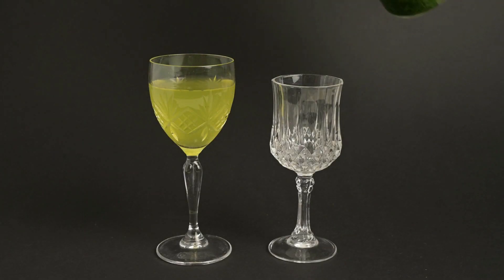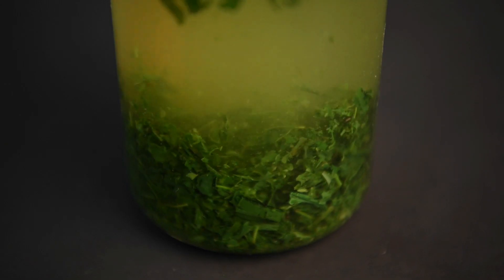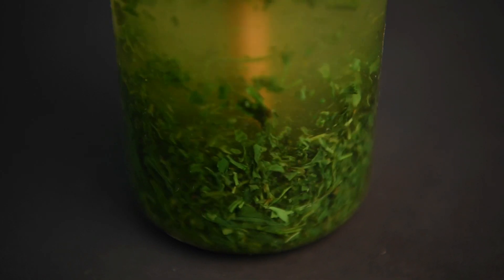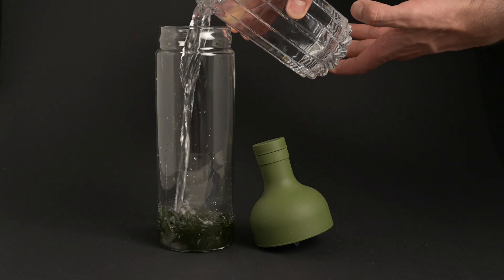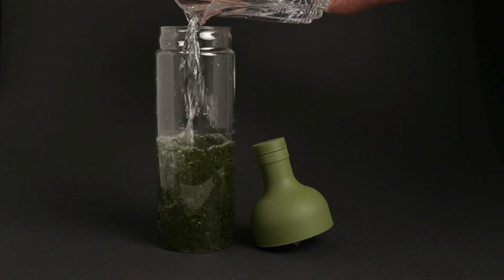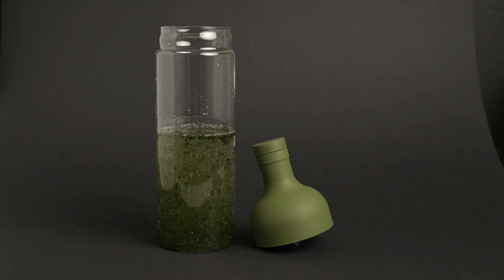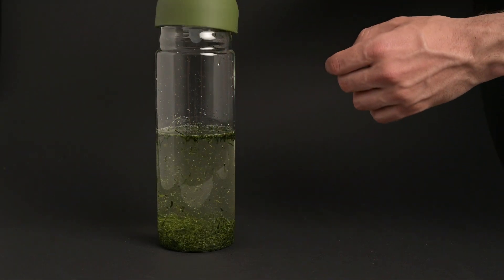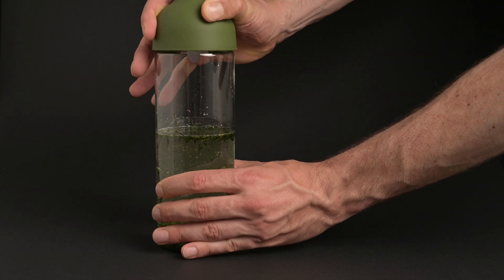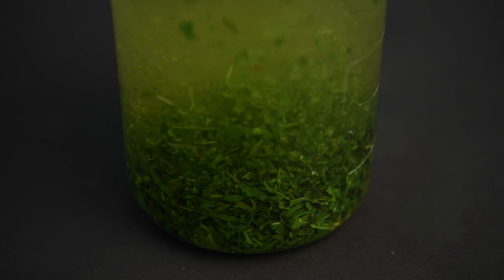When we say cold brew, we mean room temperature or cold water. This lower temperature water extracts a lot of the sweet and fruity flavors of the tea without extracting the bitterness. To cold brew tea, all you need to do is add five grams of leaves to a pitcher and fill it up with 500 milliliters of cool water. You can then let the tea sit undisturbed for three to eight hours. At this lower temperature, you can brew the tea for a much longer time without it becoming too bitter. We find that three hours is the sweet spot for getting that smooth and rich flavor, but you can also brew it overnight if you prefer. If you leave the tea brewing for too much longer than eight hours, you'll start to extract some of the bitterness.